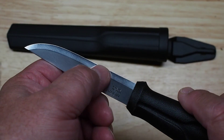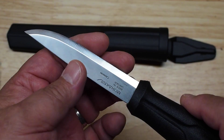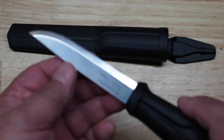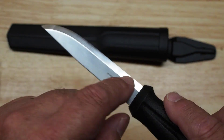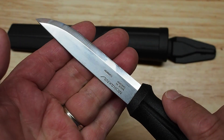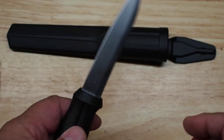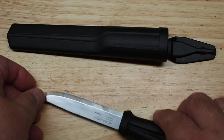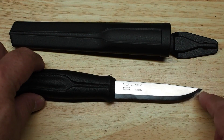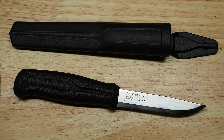Being a Mora knife, it's Scandi ground — the blade is flat up to the point where there is the angle for the edge, which goes all the way to the edge. There is no secondary bevel, so when you sharpen these on a stone you just bring it up until that pretty wide angled area is flat on the stone and you're at the right angle. That makes them pretty easy to sharpen, and the edge angle is very acute so they get very sharp.